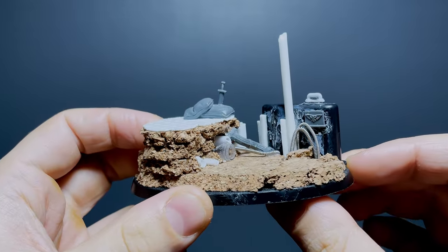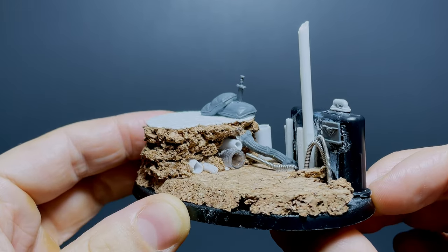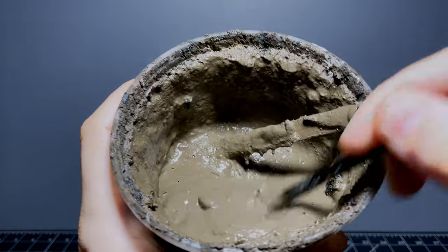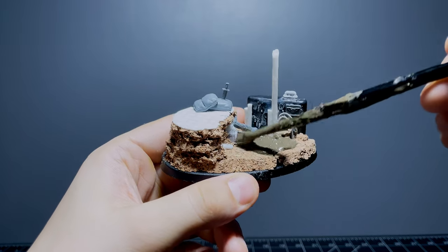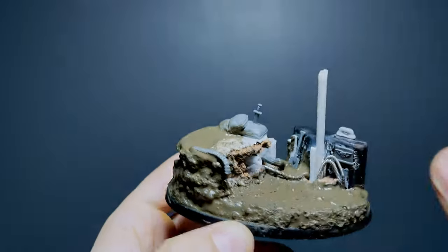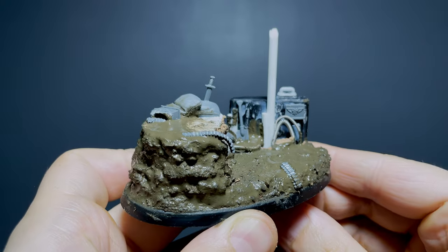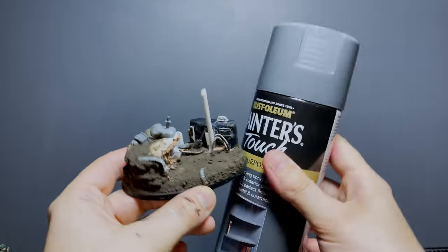This process didn't take too long, so after I'd reached the point where I was mostly satisfied I sloshed on a bit of my homemade mud mixture for added texture across all the muddy areas, and before that could dry I squished in a few more belts of bullets and random scatter to add to the battlefield vibe. I left that all to dry and then got it primed up and ready for painting.